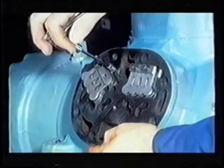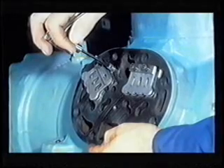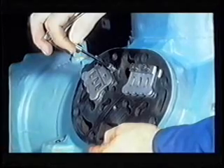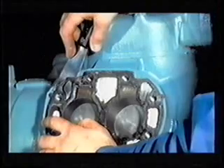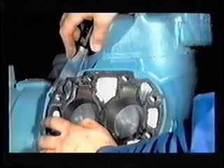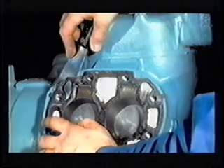Plate may be removed as follows: remove one of the valve stop cap screws. Swivel the valve stop to allow access to the hole from which the cap screw was removed. Reinsert the cap screw and tighten to break the seal. Tightening the valve stop cap screw lifts the valve plate from the compressor. All gasket material must be removed from the cylinder head, valve plate and cylinder deck using a putty knife. Care should be taken not to let any of the old gasket material fall into the crankcase.